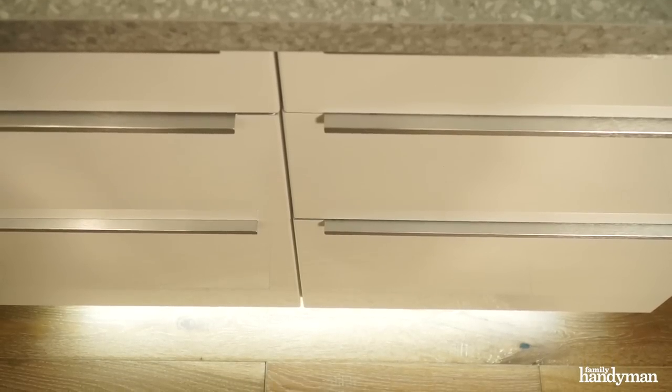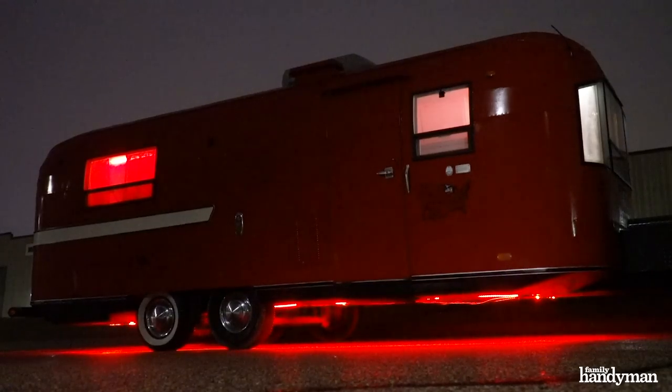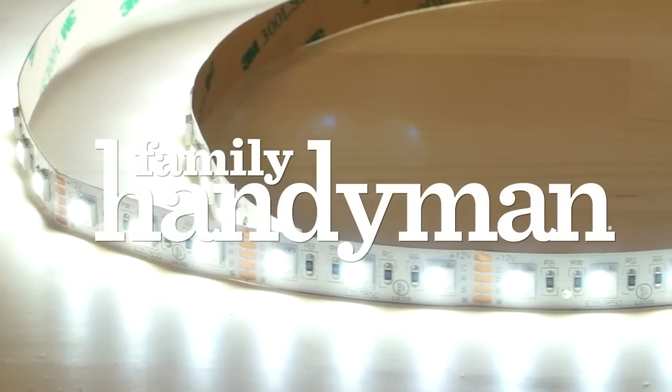LED light strips are really awesome and you can put them just about anywhere — underneath the toe kicks in your kitchen, under the cabinets, in your boat, or in your trailer. Anywhere you need to shed some light. For more great tips, tricks, and projects like this, visit us at FamilyHandyman.com.